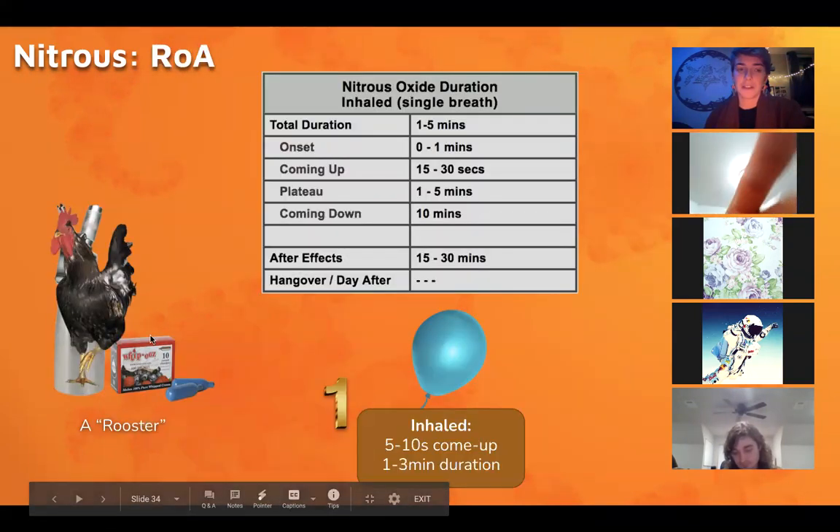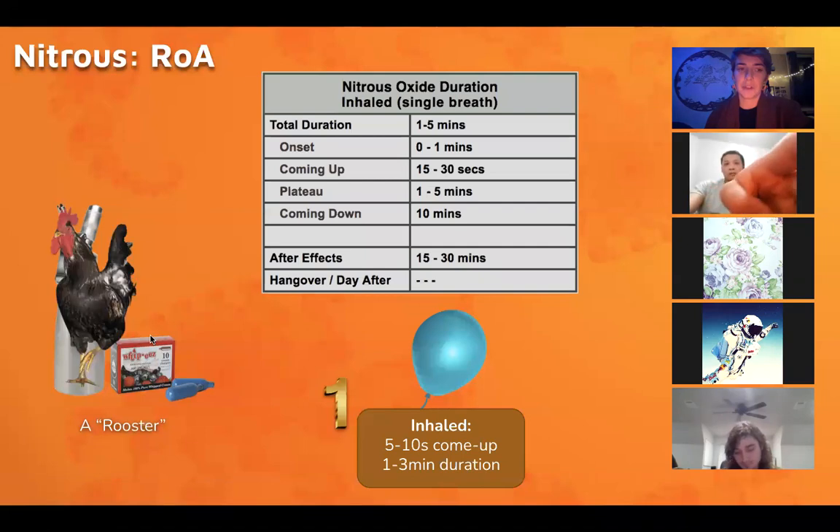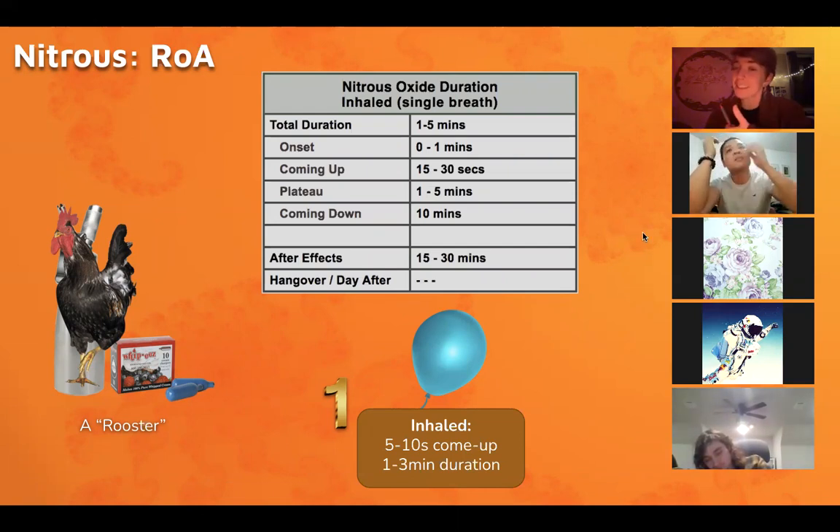So usually when you do this — and I'll show you how to crack it into a canister and everything — nitrous only lasts for like a minute and a half to three minutes max. If it lasts more than three minutes you're probably high on something else or doing a continuous quantity of it. You come up really quickly on nitrous; you're supposed to hold it as long as possible.